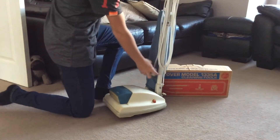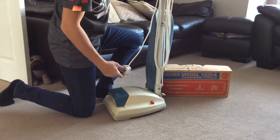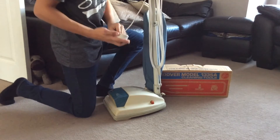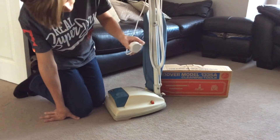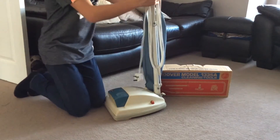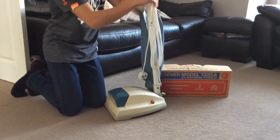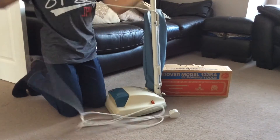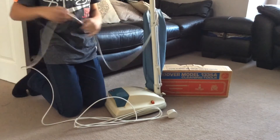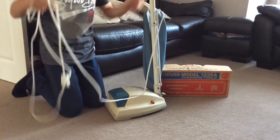Here's the cable — it's actually a replacement as the original was broken. It's got a MK plug, which would have been quite a popular plug back in its time. This was quite a deluxe feature back in the day — it's a swivelling cable hook, though mine I snapped in half when taking the handle off, so I had to glue that.